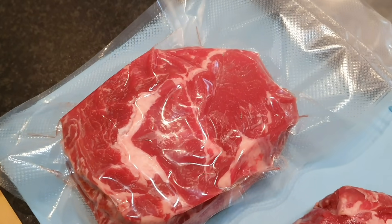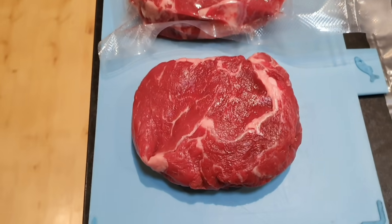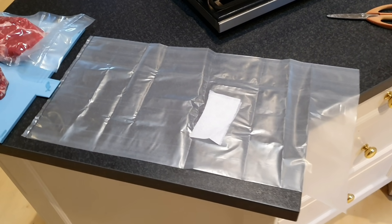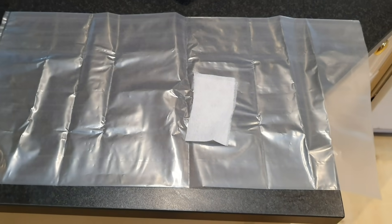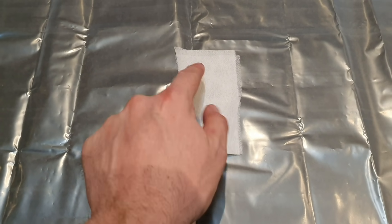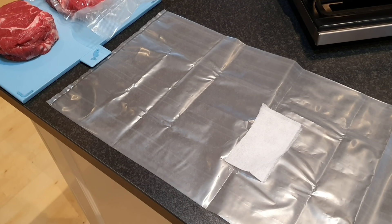We've got our regular vac seal bag there, already sealed. This is about to go in the dry age bag. The dry age bag is fairly long so we're just going to trim it up a little bit, just so there's not too much loose bag in the fridge. Then we'll give it a go in our conventional vac sealer. There's this little channel buddy here — apparently it helps you seal up the bag a bit easier.